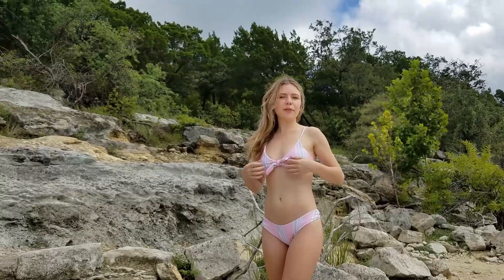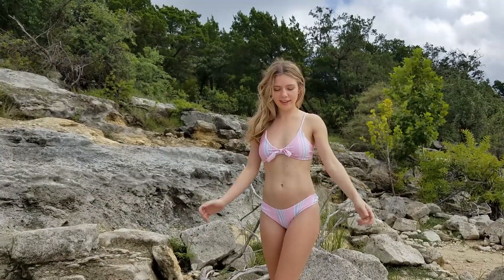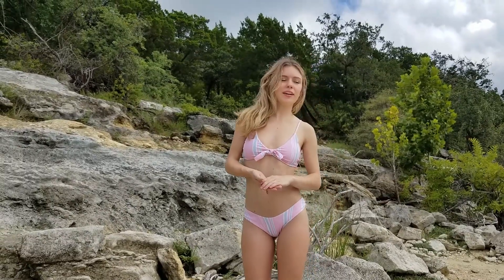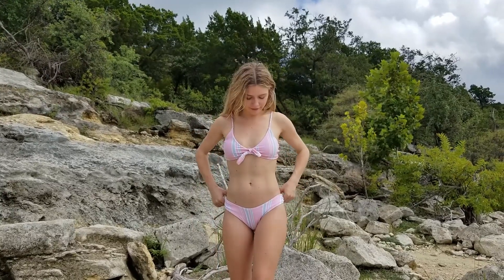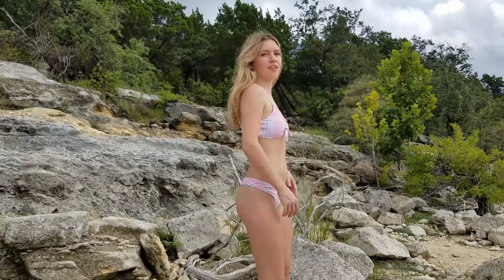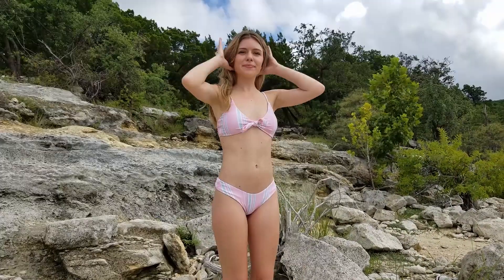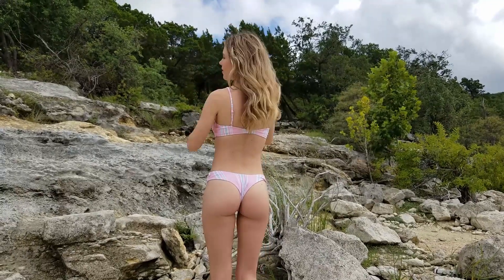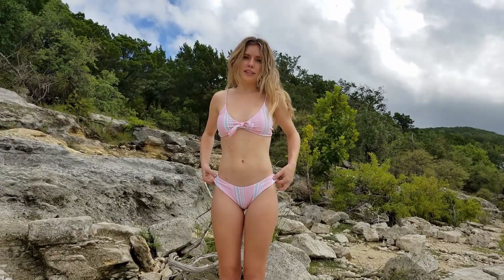This is my second swimsuit from Zaful, and personally I like this one a lot more. The color apparently looks really great on my skin, which is definitely a reason why I like it, but also these bottoms just fit way better — you can tell they don't have a lot of extra space. This swimsuit is also a small, which is interesting because the other swimsuit was a small and it fit completely differently.